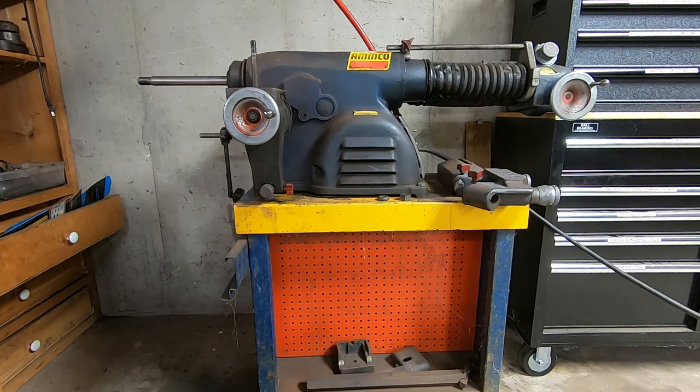I believe that the original equipment rotors resurfaced are far better than the ones you can buy aftermarket. So I thought it would be fun today to show you how to use a brake lathe.